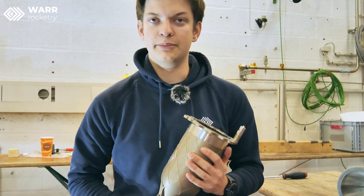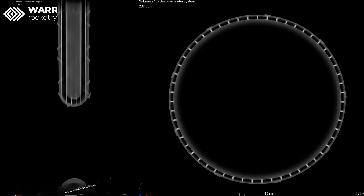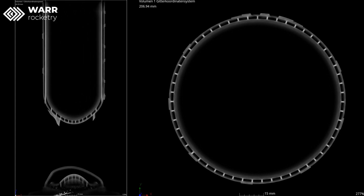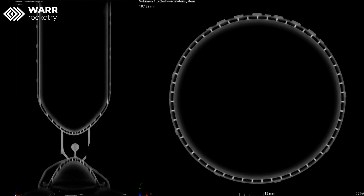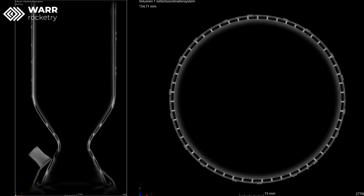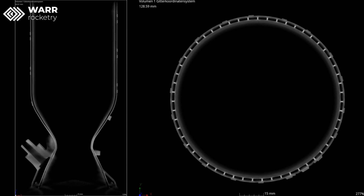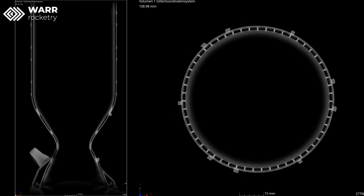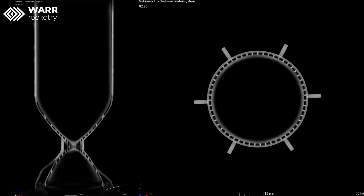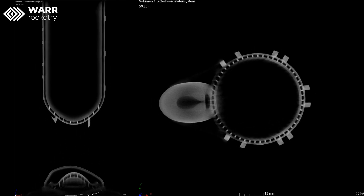This part ended up failing, and we discovered this first in a CT scan, which we were able to do in cooperation with the Fraunhofer Institute, who offered us the use of a CT scanner for the engine. The objective of the test was to verify that all the cooling channels are clear — that no debris or powder was still in there from the printing process. This was really successful, so the channels are really clean, but unfortunately we discovered the crack that was later also verified during pressure tests.